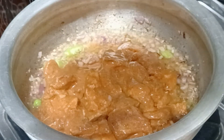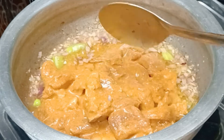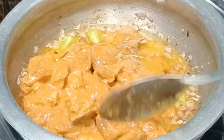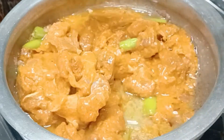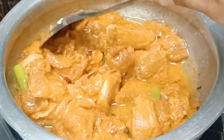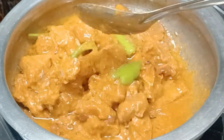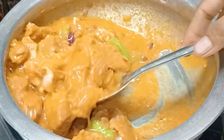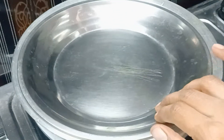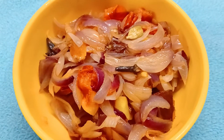Let's fry this curry with oil. Then mix it in the middle of the curry. Mix the curry together.